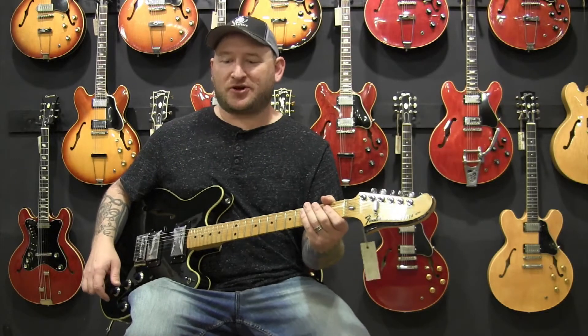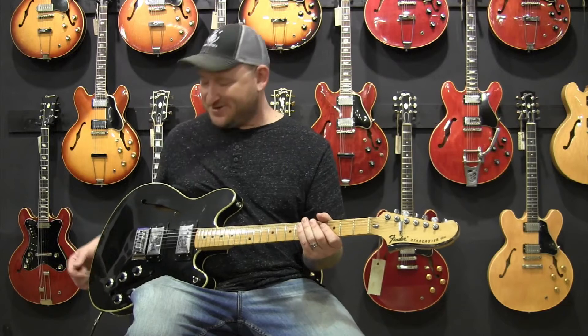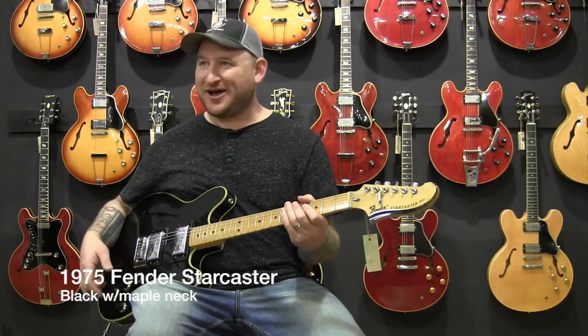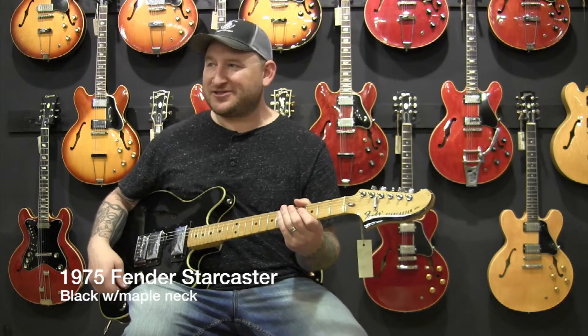Josh Smith here at Guitar Point again. Got a really cool '75 Fender Starcaster — black one, maple neck, master volume, got the cool knobs. It's a cool guitar. Here's what it sounds like straight into the Deluxe Reverb.